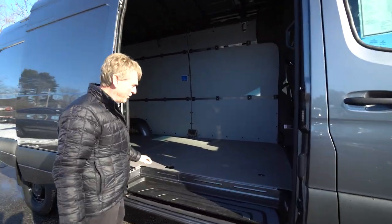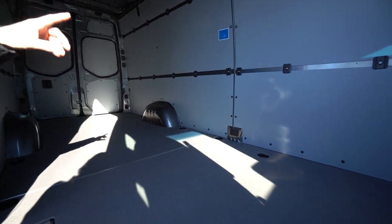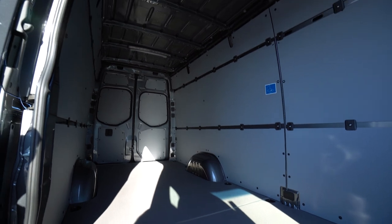There's lots of cargo space. You have 14 feet 6 inches of floor space to utilize, and it's got the sidewall hardboard paneling for protecting the walls.